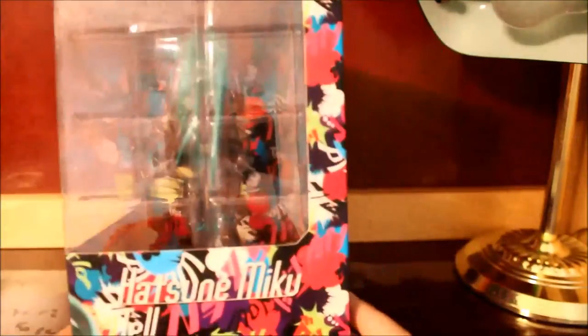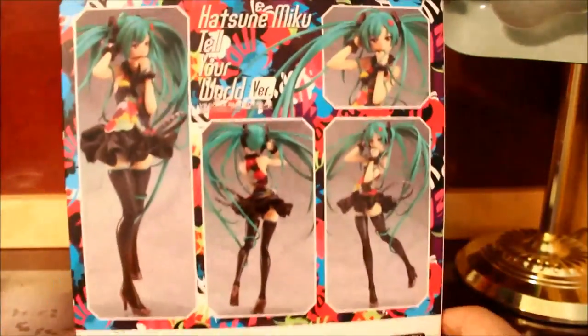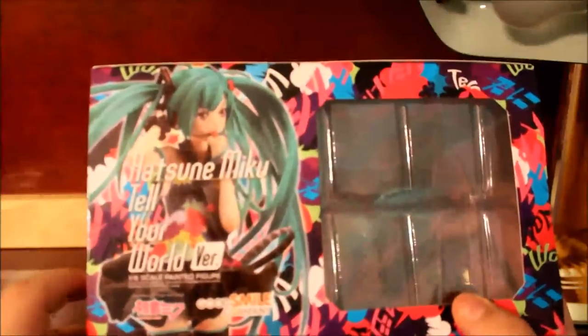Here's the front — there are a lot of windows, the windows are pretty open. This is a 1/8 scale by Good Smile Company. I think this is based off a song from Miku, from one of her Miku Expos she did in New York City and L.A. — I could be wrong.